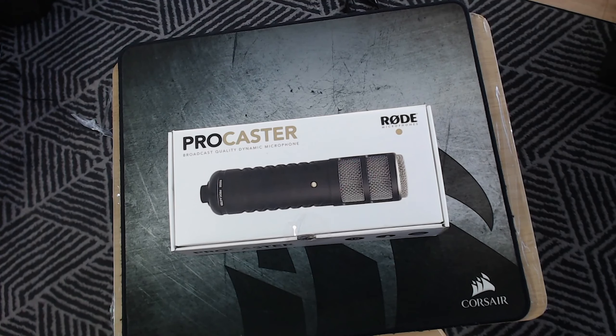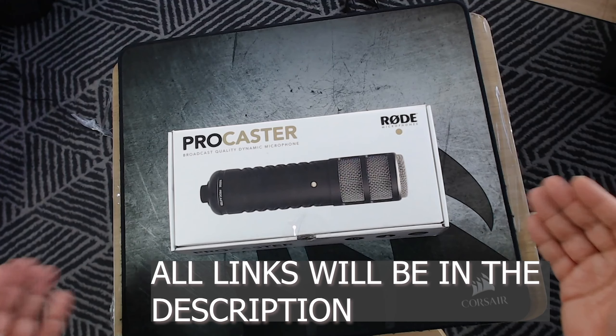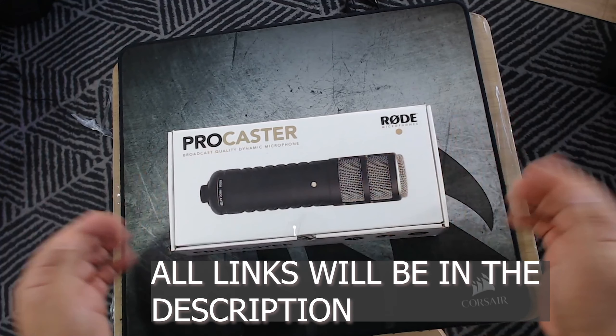I'm also unboxing a Rode windshield, also known as a pop filter, and I'm also unboxing some XLR cables which you need to use with this mic for it to work. You also need a preamp as well. So this is the unboxing of this beautiful product.